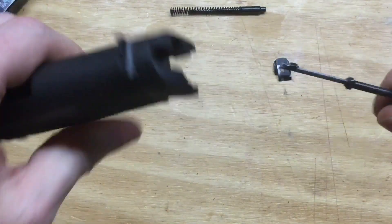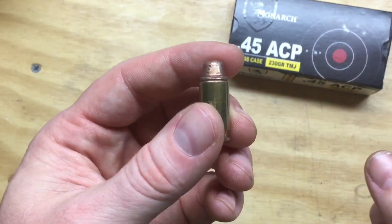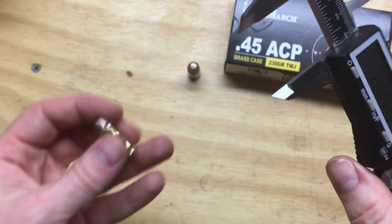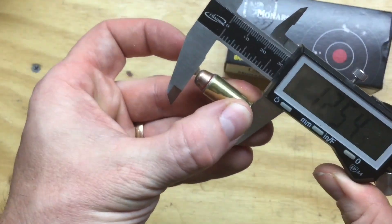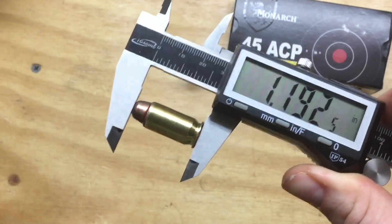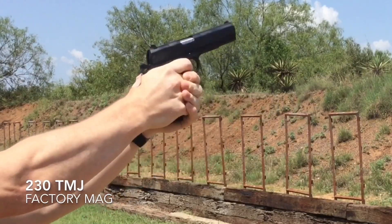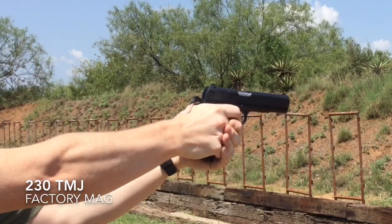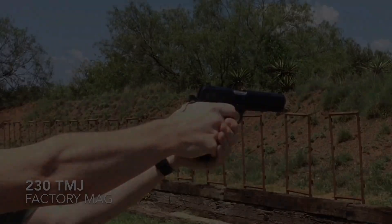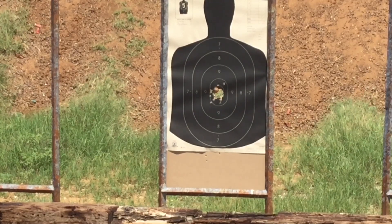Several people suggested that maybe the overall length is a little too long and that the occasional feeding issue is a result of that — that very well may be so. I went ahead and did some research, looked at some advice in the comments, and loaded some rounds at a touch over 1.19 inches. It's only seven yards, but for 46 shots, not too shabby — I think this thing kind of shoots straight.